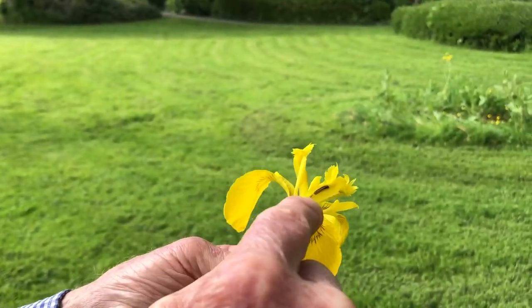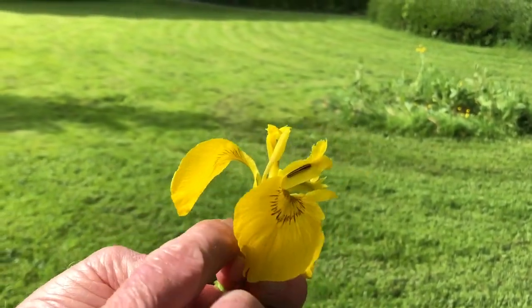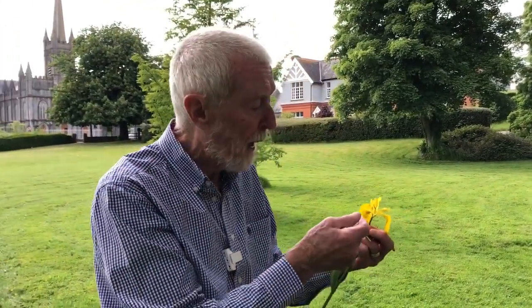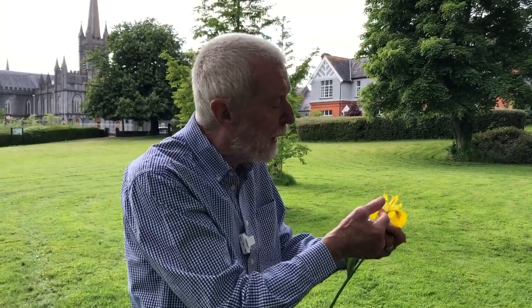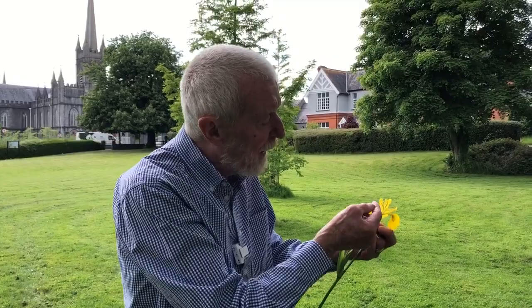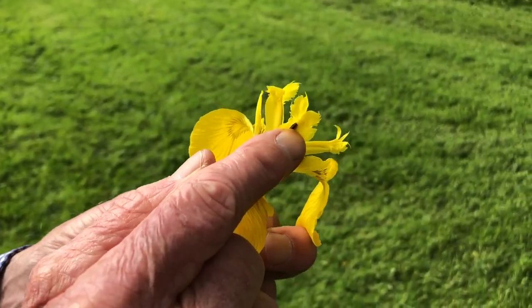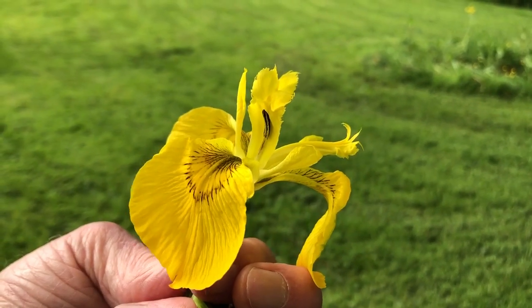The insect then begins to probe for nectar. To access the nectar, the visitor needs a tongue at least seven millimeters long, and to extract all the nectar it would need a tongue at least 15 millimeters long — which limits access to bumblebees and hoverflies. When they've had their fill and begin to back out of the flower, the insect again comes in contact with the stigma, but not with the same receptive surface it encountered on the way in.